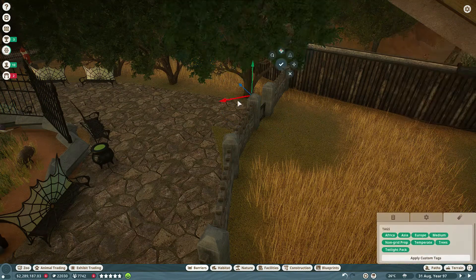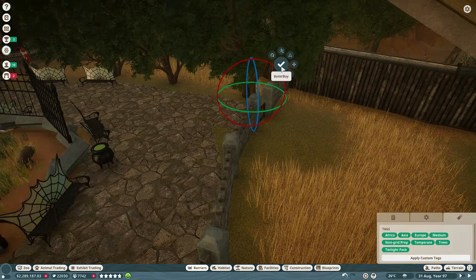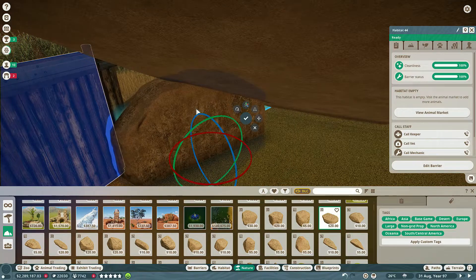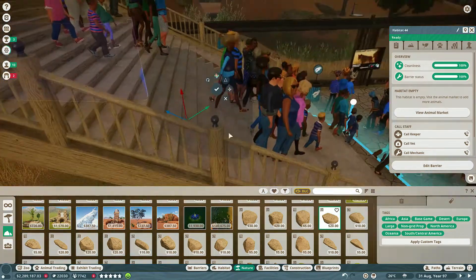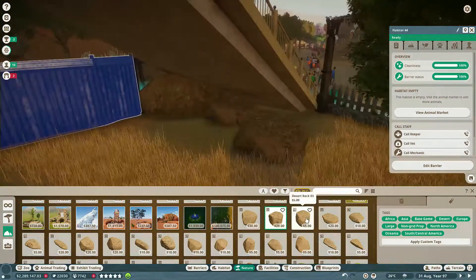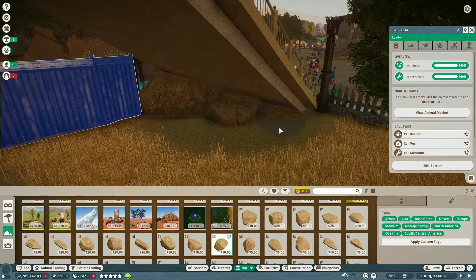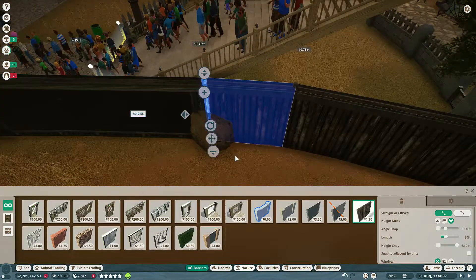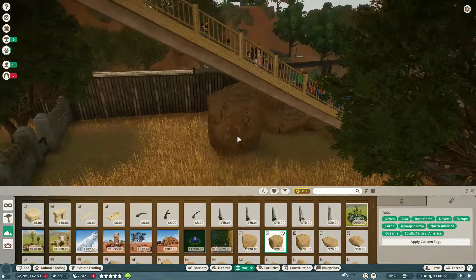So yeah, just trying to figure out what I wanted this habitat to look like. The null barrier can't really go past the stairs for the most part, so I had to play with this edge of the habitat a little bit to make it work correctly.